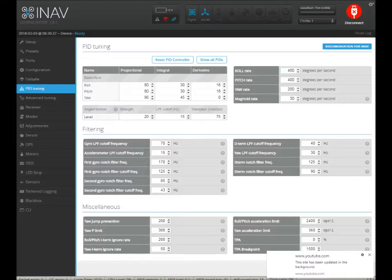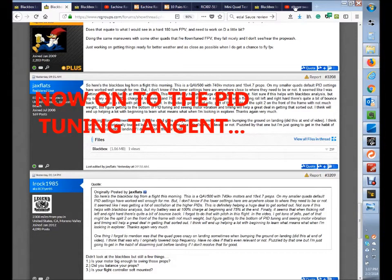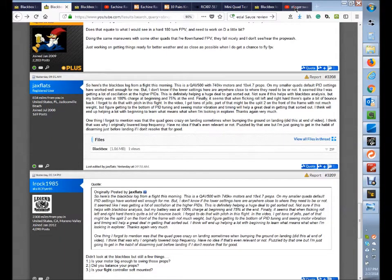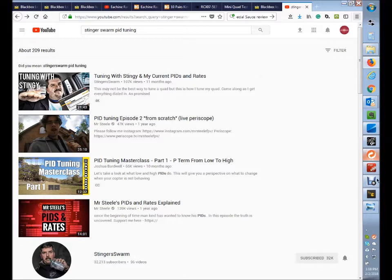There's a tuning video by Stinger Swarm — it's a great tuning video with around 100,000 views because it's so popular. Check that out. It will walk you through step-by-step how to tune your quad, and it's regardless of the size. He's not doing flips or rolls — he's just doing sharp movements left or right.